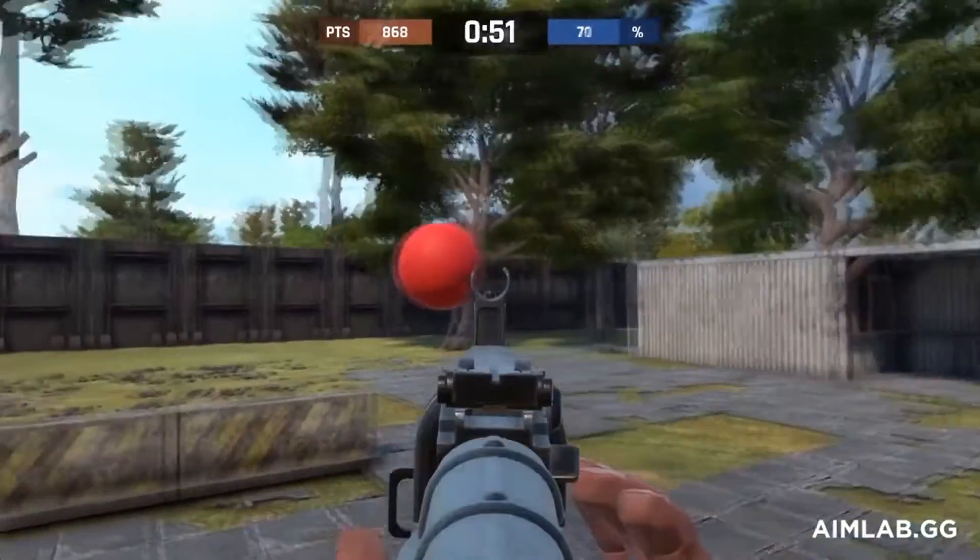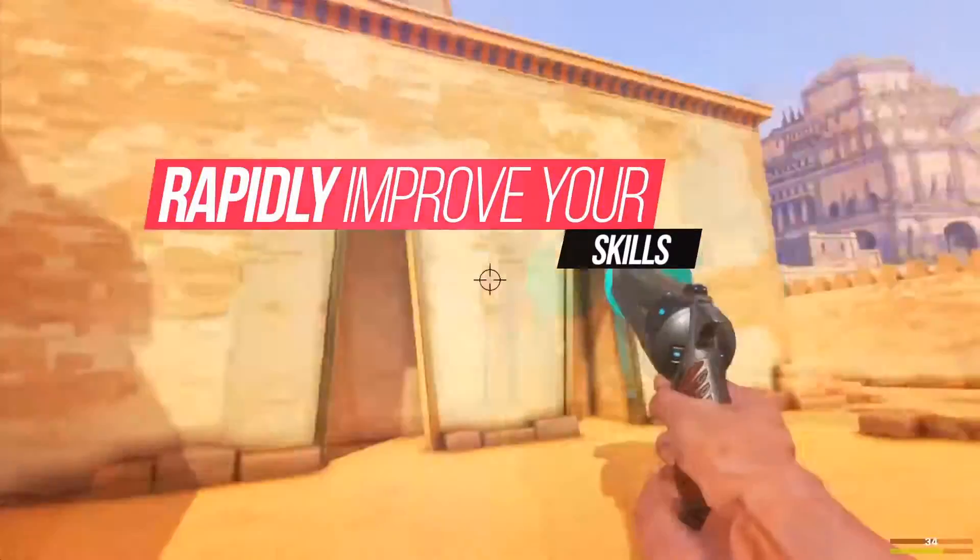With a wide range of exercises and training scenarios, Aim Lab will turn you into an aimbot. Okay, maybe not quite an aimbot, but it will definitely make you a better player.